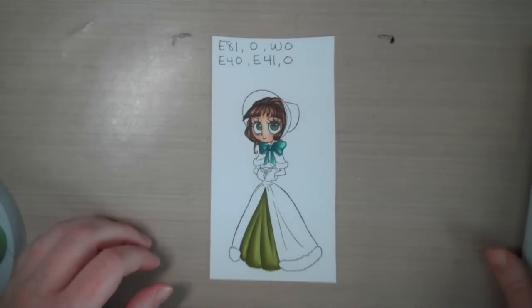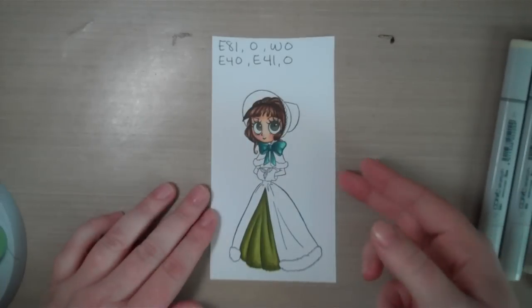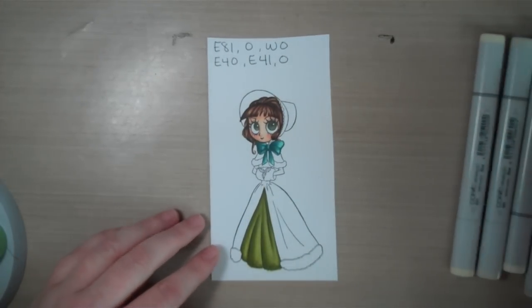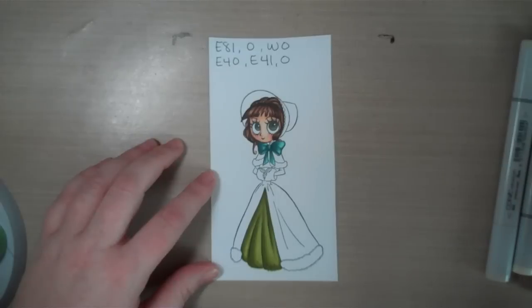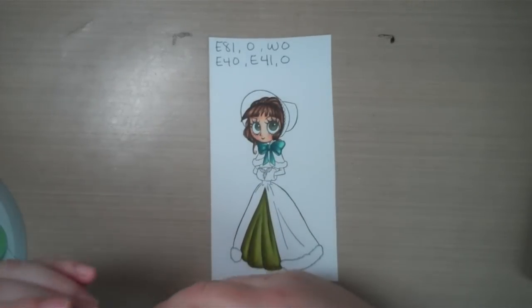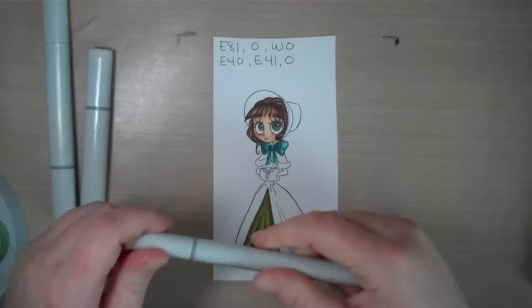I'm going to be using both on this image today so you can see the difference. This is a little Victorian Christmas Ivy from this year's Christmas release from Tickled Pink. She's stamped on Copic Xpress It cardstock with Memento Tuxedo Black. I'm going to start with the coat — using E81, colorless blender, and a little bit of W0 to help blend.